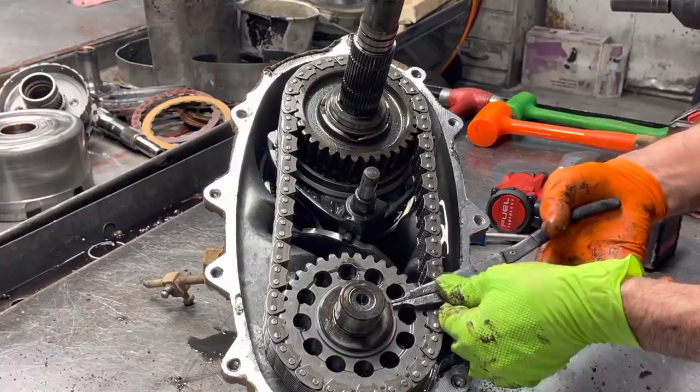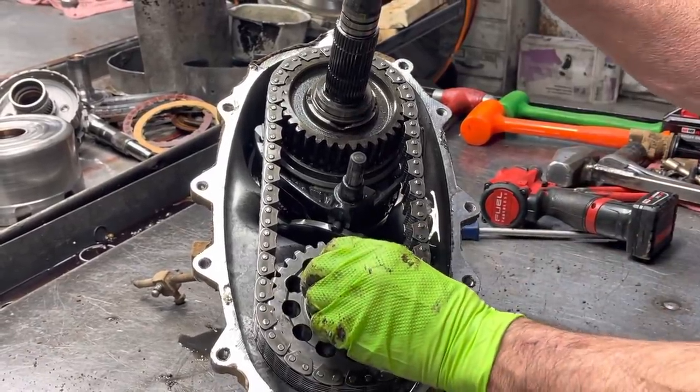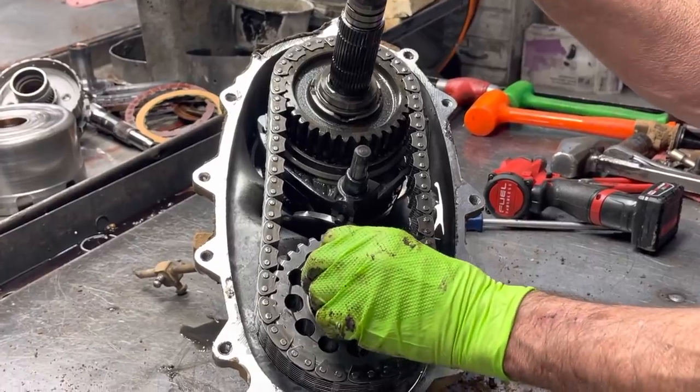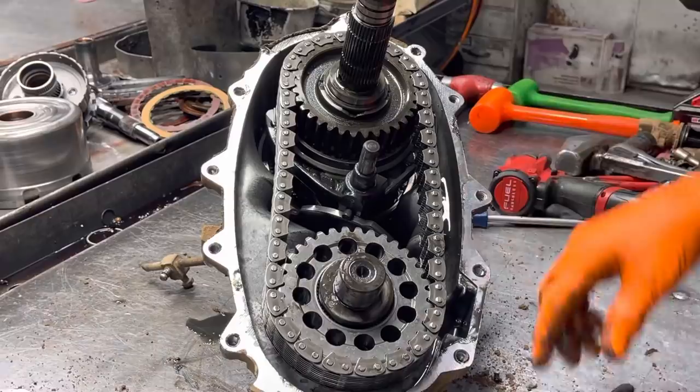The chain still looks pretty good. You can usually tell on these — you can take and pull them apart just a little bit like that. If they tighten up, they're good. If you do that and they're still drooping down, they're wore out.